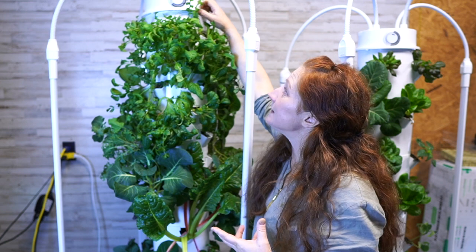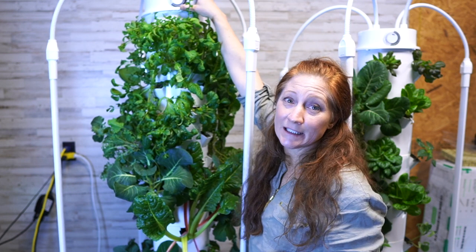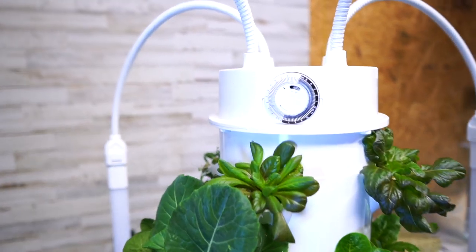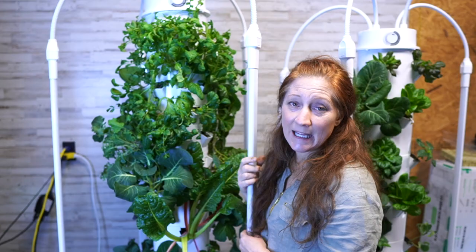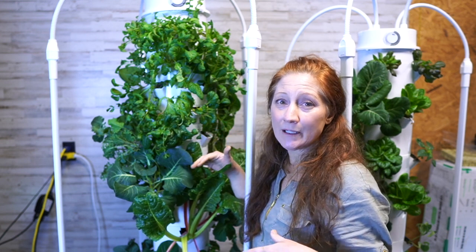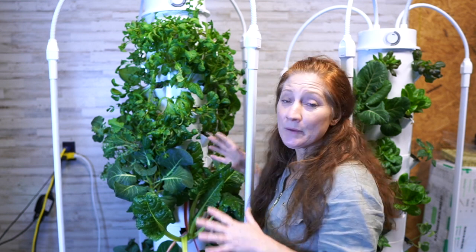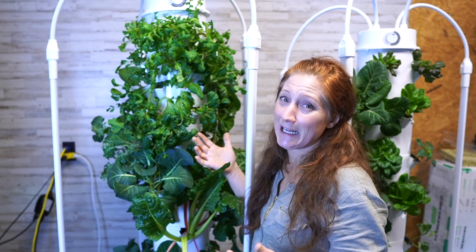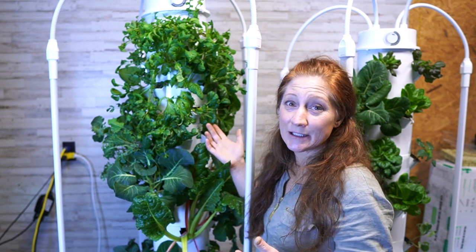If you need to manage budget and want two towers, you can share one light. This light is also on an automatic timer — it has ridges and you set how many hours you want it on and at what time of day, and it does everything automatically. These are LED lights, so they're very energy efficient. To run a tower with the lights costs about $16 a month, which I easily eat off the tower in a few days.